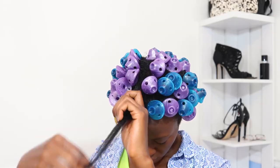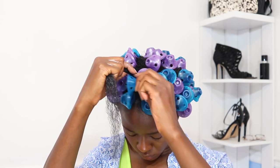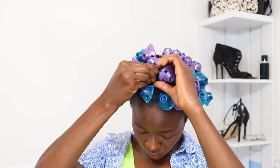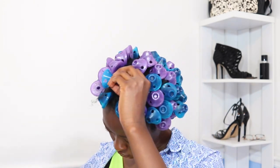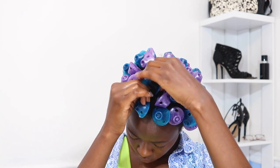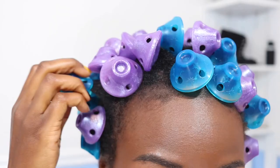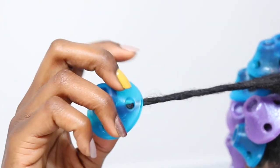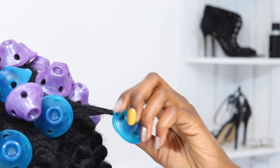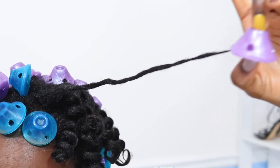I already use minimal product with every roller set, even perm rods which are 100% exposed — I'm not applying a lot because I know my hair won't dry. Be conscious of how much product you're putting on. I know you love the large spoolies — I've been using spoolies for about five years. I did this to see how the look would work with Pattern Beauty for priming and prepping for curling.